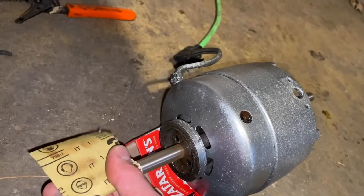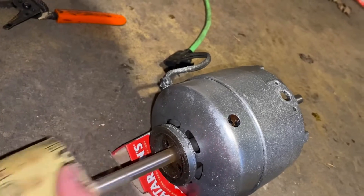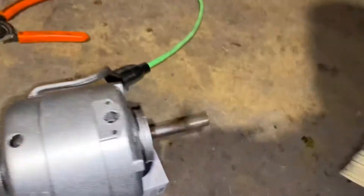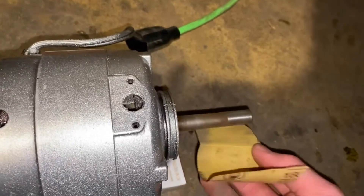I was going to take this motor apart and clean it up a little bit, but I don't want to hit it too much. I tried hitting it a little bit on the back here, trying to pop it open, but it doesn't seem to want to go. So I'm not going to force it — you got to watch that. That can sometimes happen.